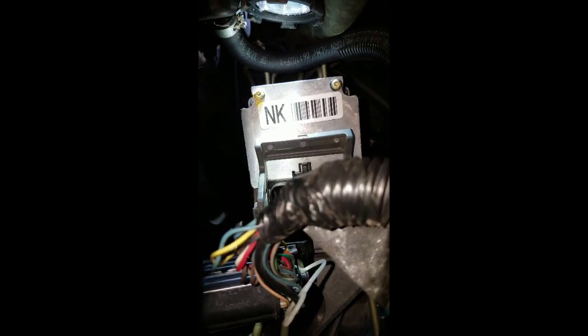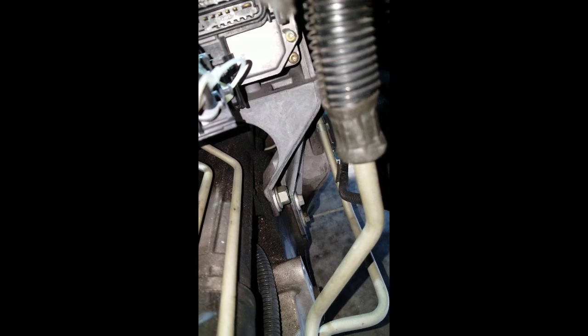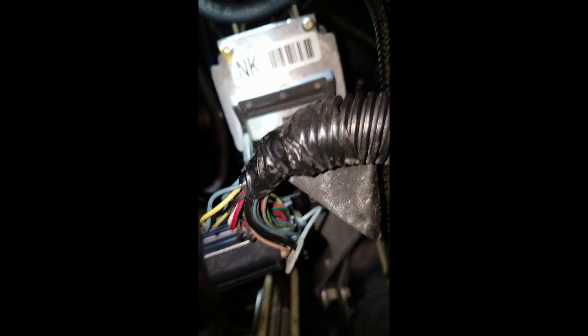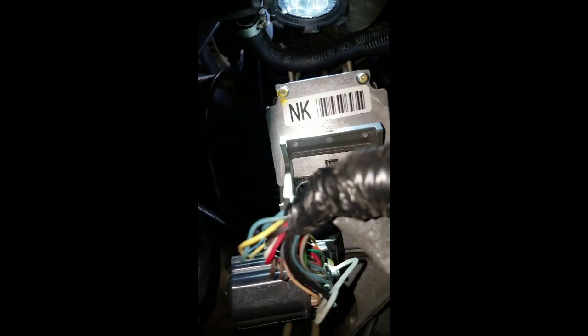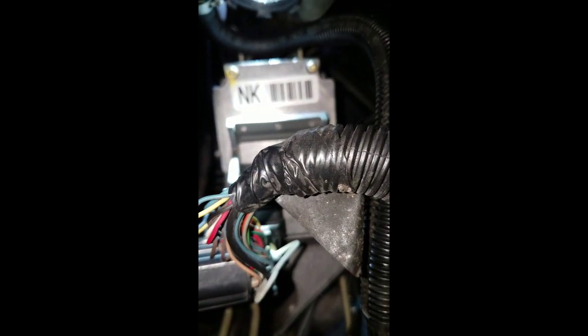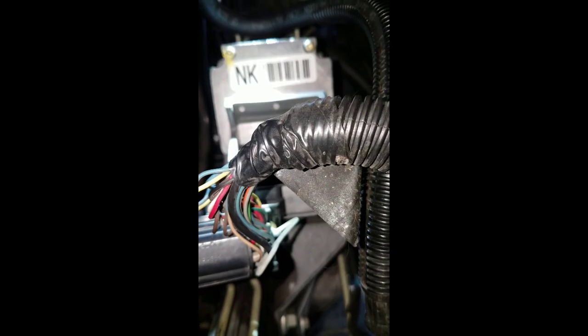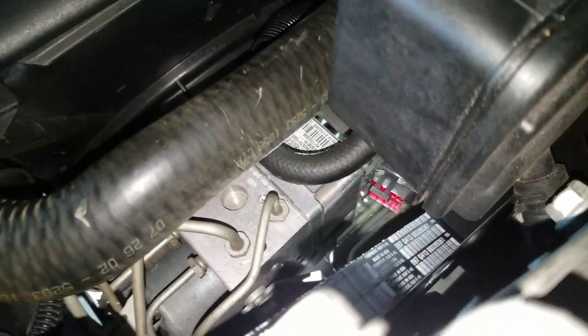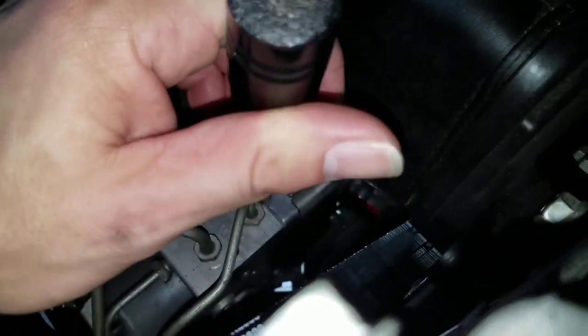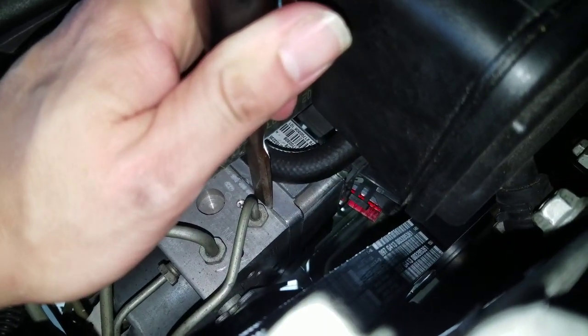There are four bolts that hold that unit in, and you can see I already took the wire harness out. You've got a bolt down on the corner, one on the opposite corner which I can't even see with the camera, then two bolts in the corners up top — not these bolts sticking out here. You can kind of see it hidden in the back, and there's one also hidden on the left side. Take out those four bolts to remove the assembly. If this is the first time it's coming out, it's going to be a little tough — just get a chisel, place it right in the crack, and hit the end with a rubber mallet gently until it pops off.